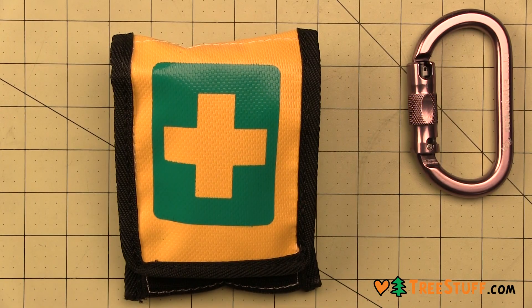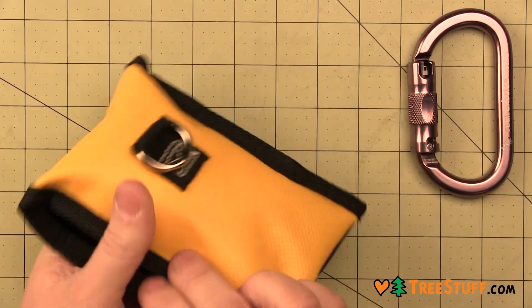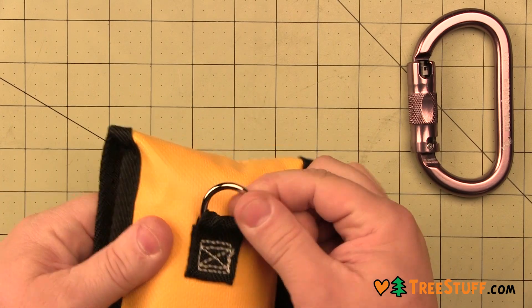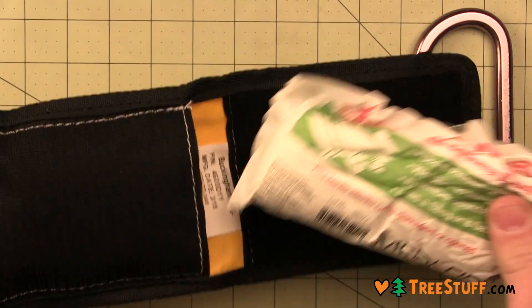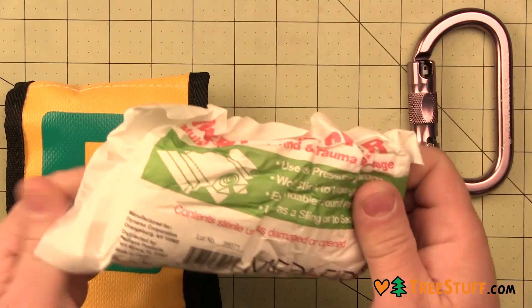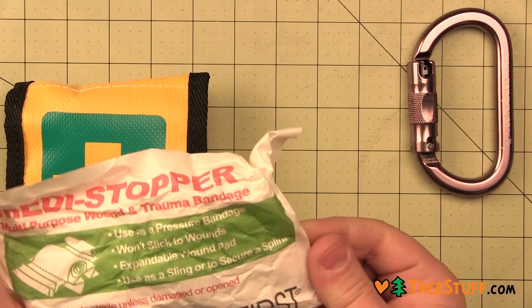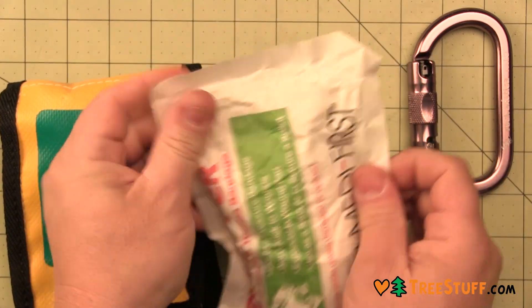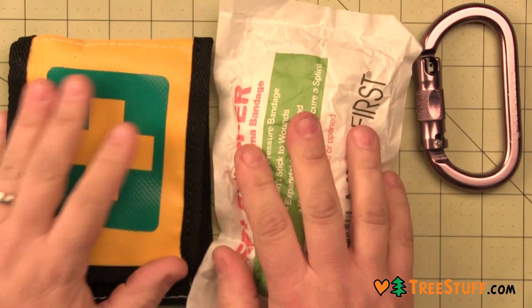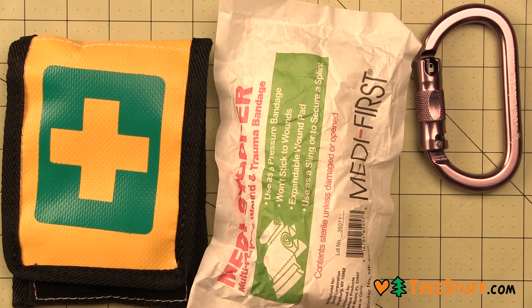This first aid pouch from Buckingham quickly attaches to almost any saddle. It features a steel D-ring and contains one large blood stopper bandage to control bleeding until the victim can be administered first aid on the ground. By the way, the blood stopper does not contain a blood clotting agent.